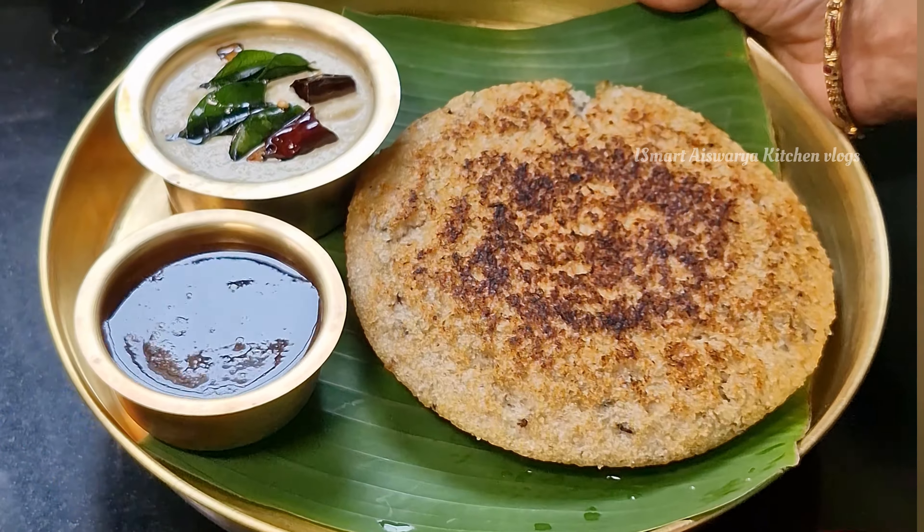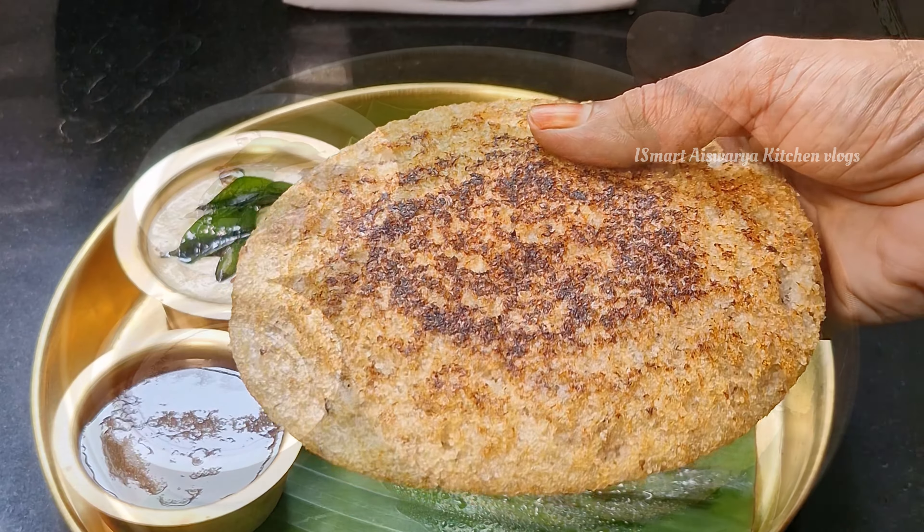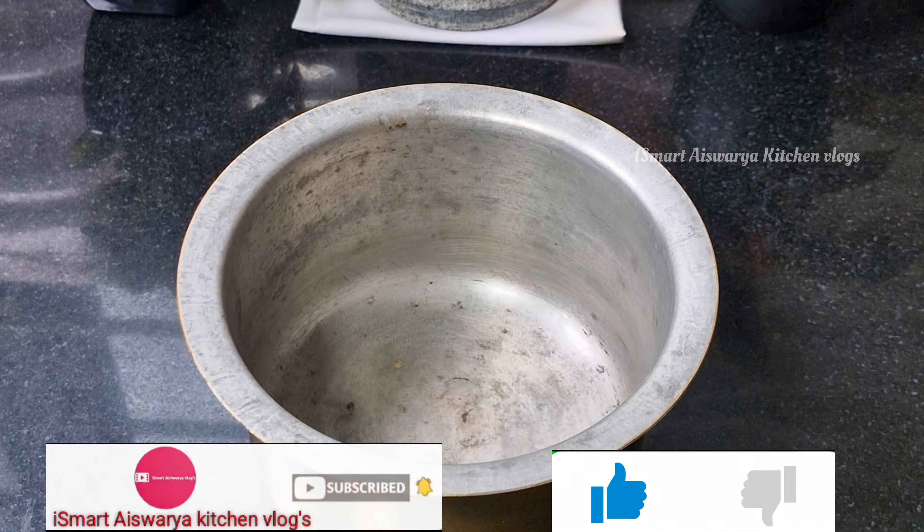If you want to take a taste of this tip, you can take a taste of it. It's not difficult, it's very easy to taste. It's easy to make a tip like this. Now let's try to make a healthy tip.